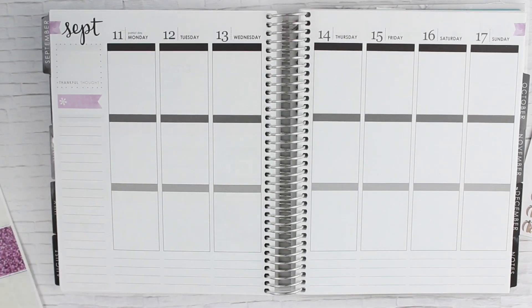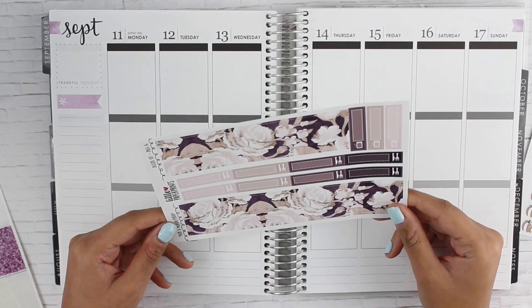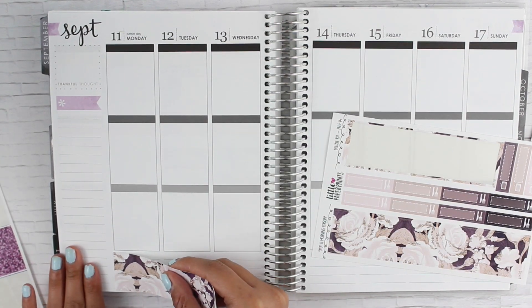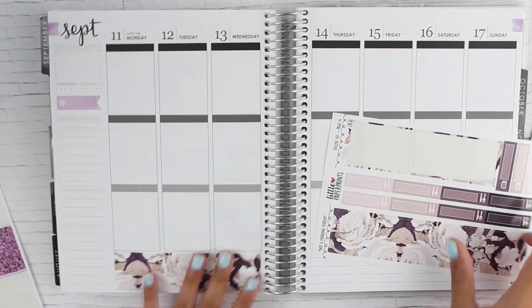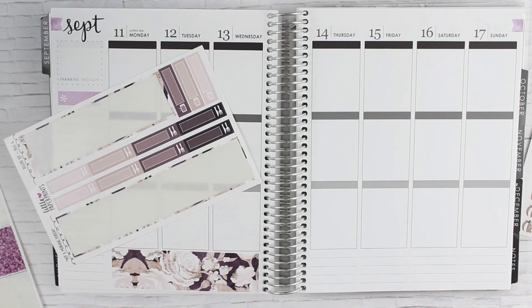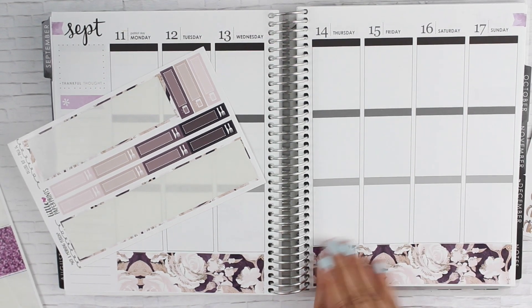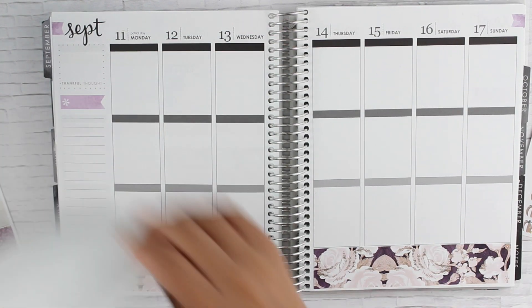I picked out this washi — there are two sets of washi, but I picked the brighter one because I figured my mom would like the darker one a bit better. My mom likes darker things — she's very much a fall kind of gal, she likes dark stuff, dark nail polish, just dark. I'm very much the opposite: bright and pastel and all that sort of thing.